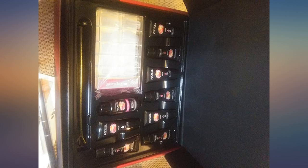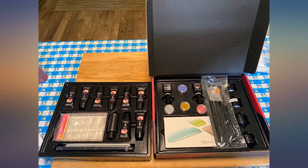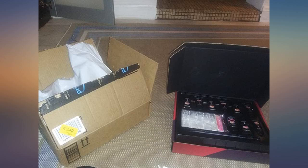I loved how easy it was to use and really loved how shiny the top coat is. I would recommend this product to everyone I know who does their own nails.